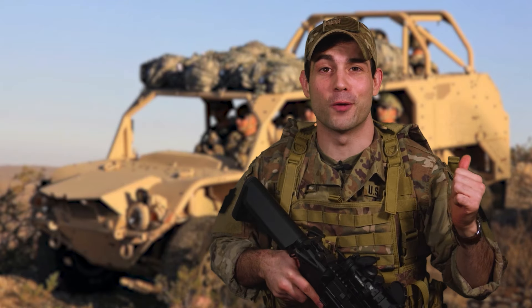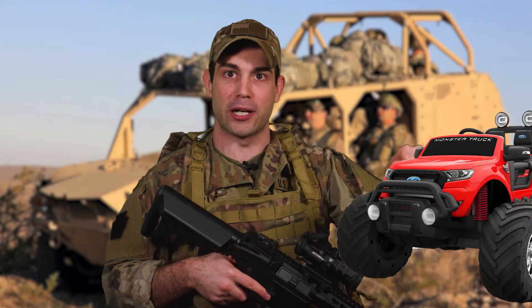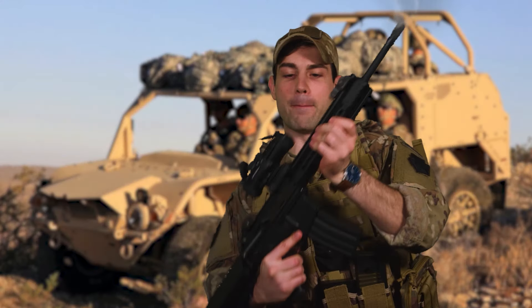Listen, those complete psychos over at the DoD actually listened to me for once when I wrote them and asked them to upgrade my big wheels toy. Thank you, sir — I'm glad to hear you're one of the officers who will definitely not be abusing this vehicle. Full auto from the back seat, baby.